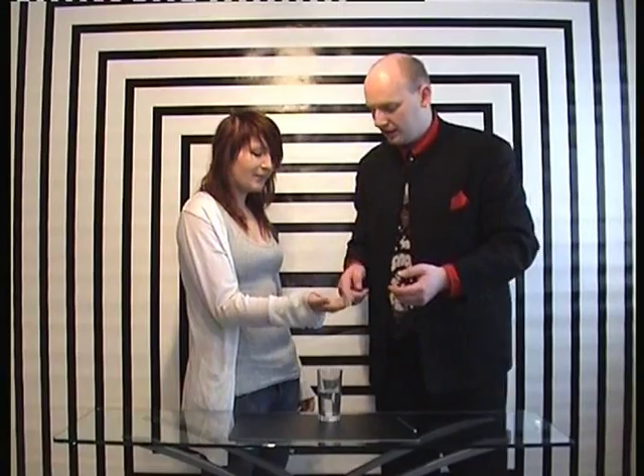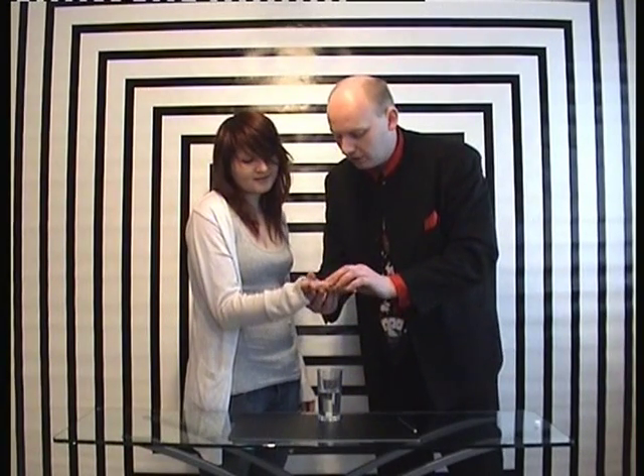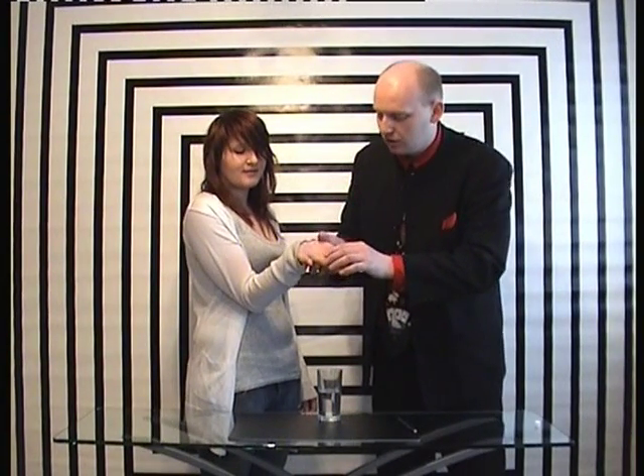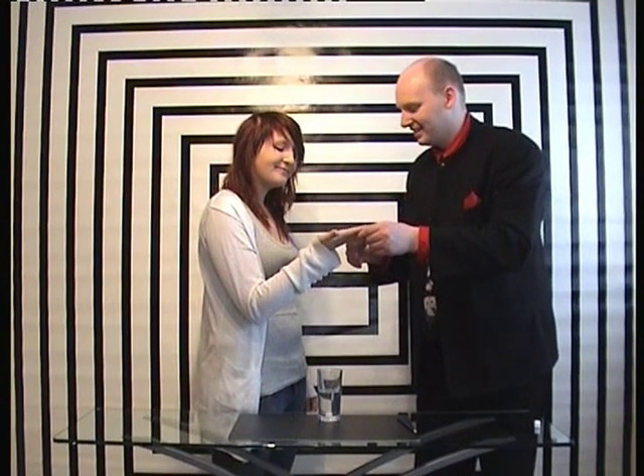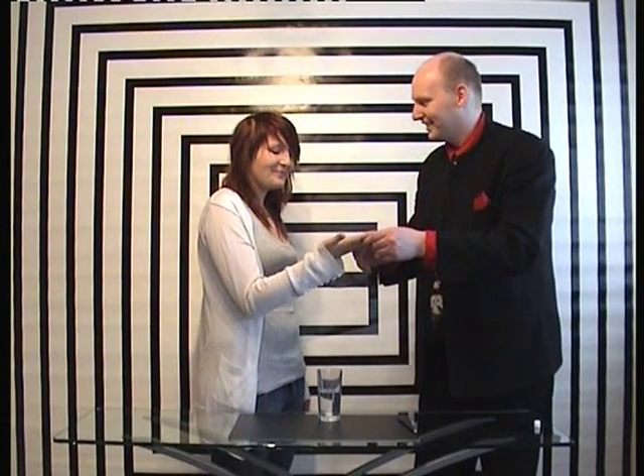Did you feel it? No. Open your hand — and if you can see on your hand, just show the camera there, your initials have now appeared on your hand. Is that freaky? Yeah, very freaky. Thank you. You can help me back on the camera.